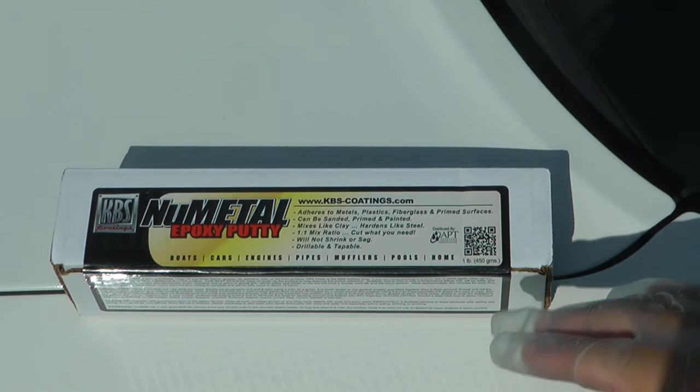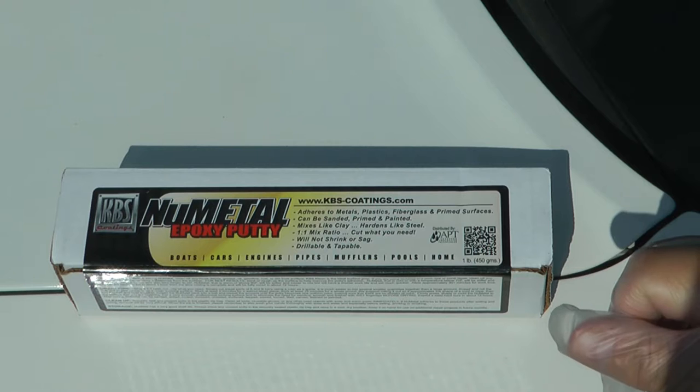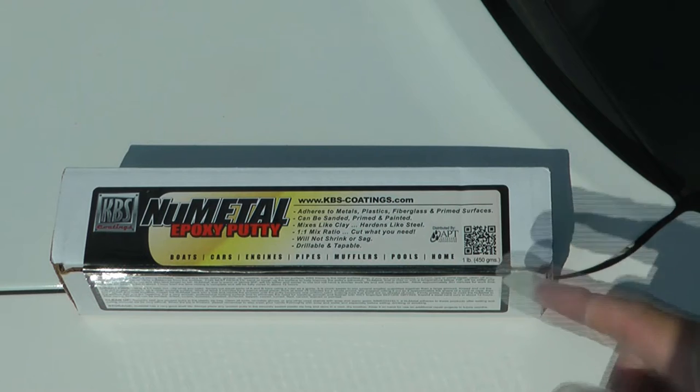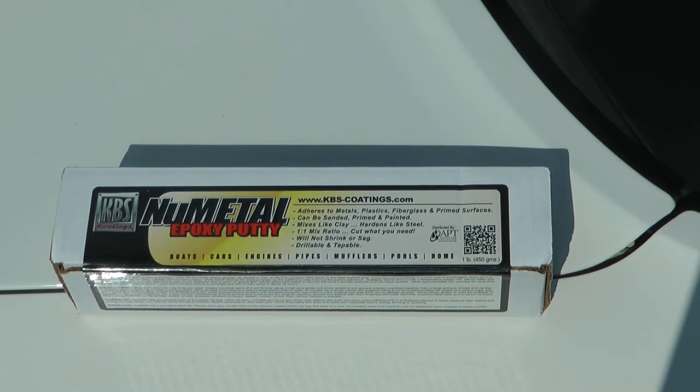The directions are pretty simple. It says to do this in temperatures over 70 degrees, mix very thoroughly for at least two minutes, then fill the surface as quickly as you can, get it shaped, and then it's going to start hardening. In temperatures above 90 degrees it hardens quicker — it's probably around a hundred here so it should set fast. For surface prep, clean it up with lacquer thinner or something similar to remove any grease, and do a light prep sand with maybe 400 grit to give it something to tack onto.